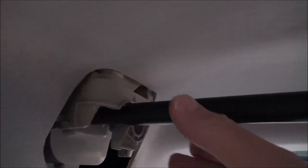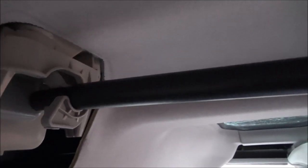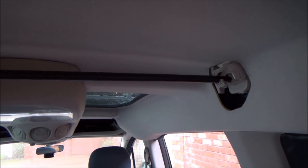At the other side that should just pop in. So that is now a nice firm bar all the way across. Now I just need to put the covers on.